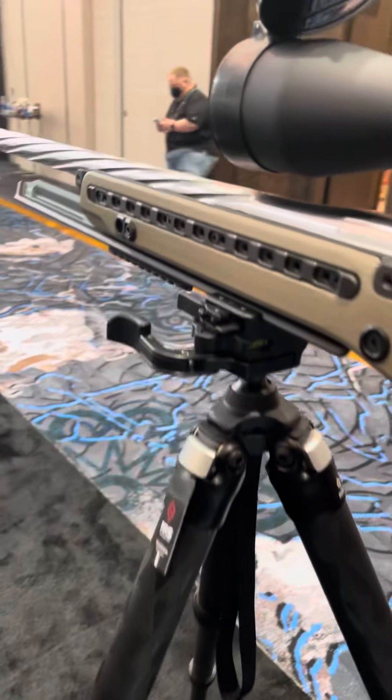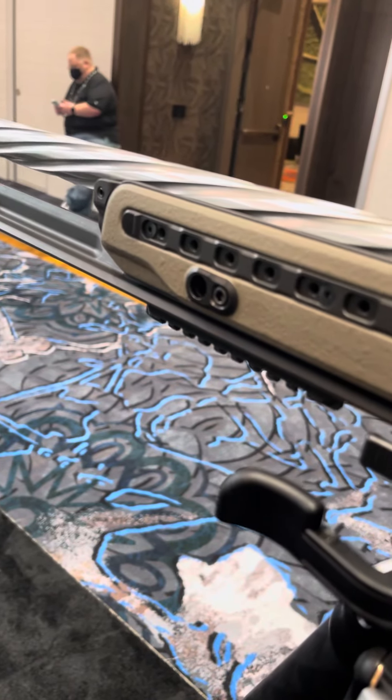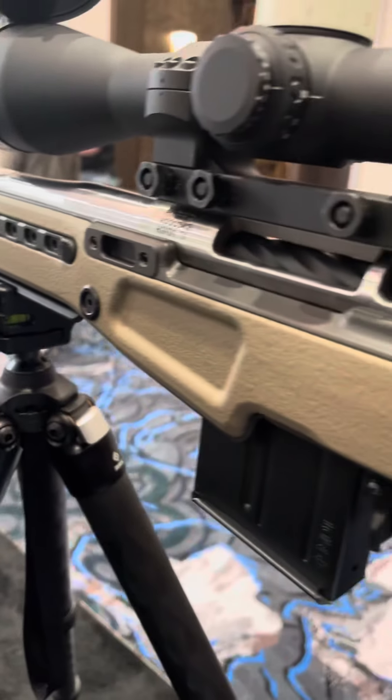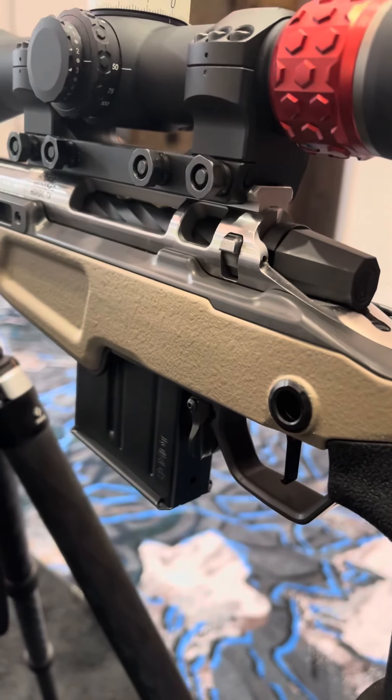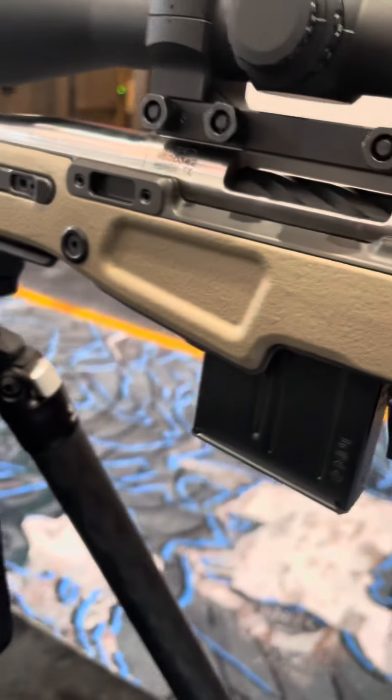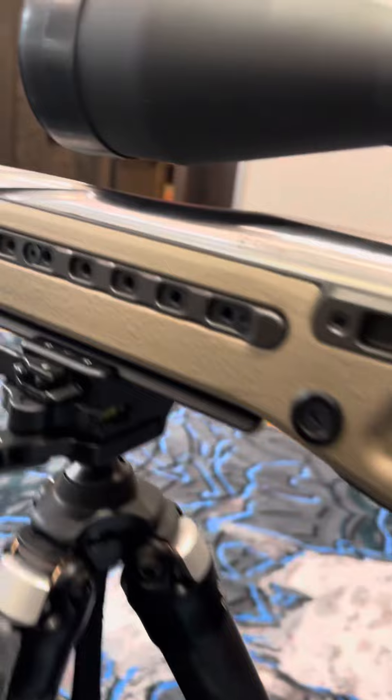All right guys, so you guys are asking about the new MDT Jay Allens. There's no hard release date on these just yet, but hopefully, fingers crossed, later on this year. No official price point either just yet.